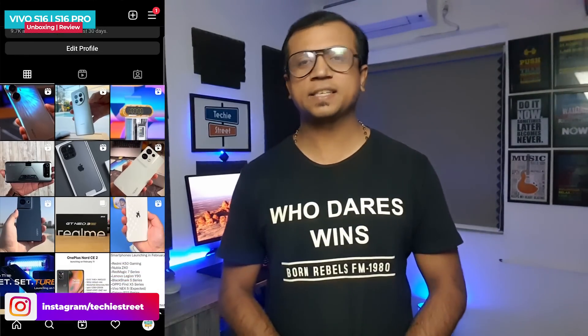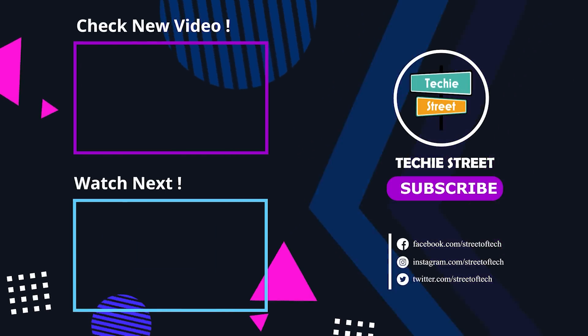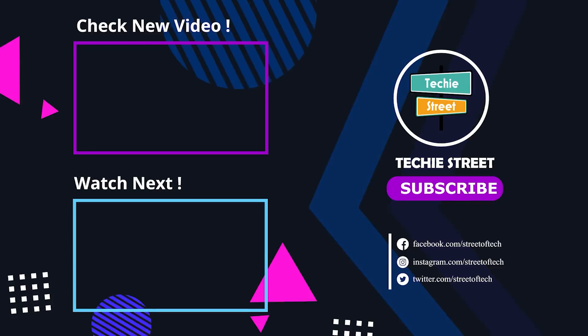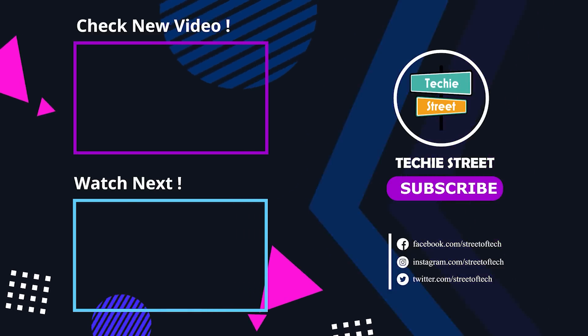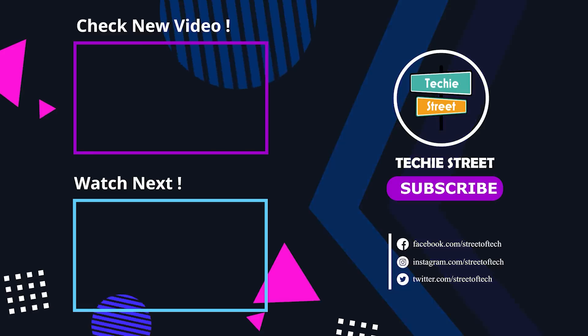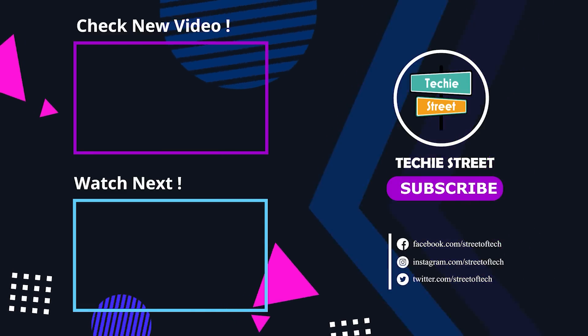This has been the latest technology update. Subscribe and press the bell icon so you will see the latest awesome tech updates. See you next time. Thanks for watching. Have a great day. Keep smiling. Bye.